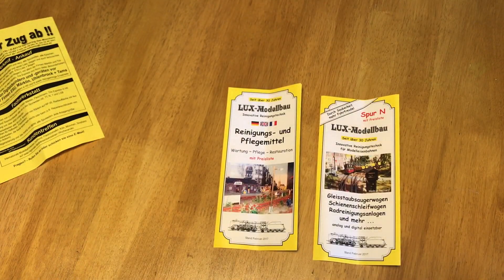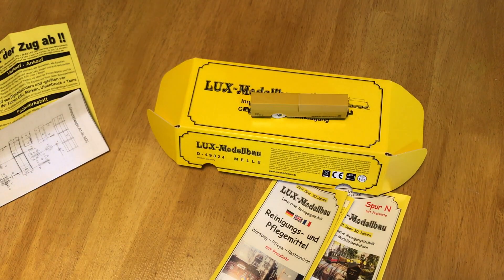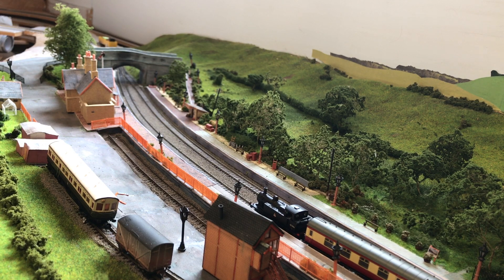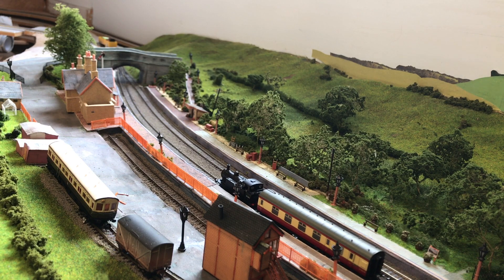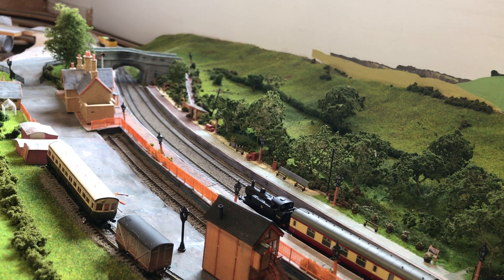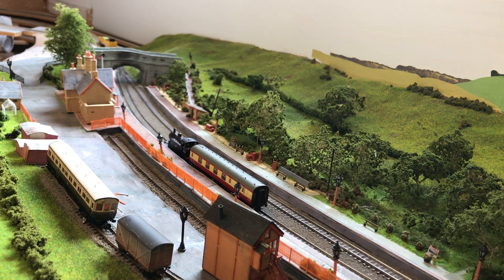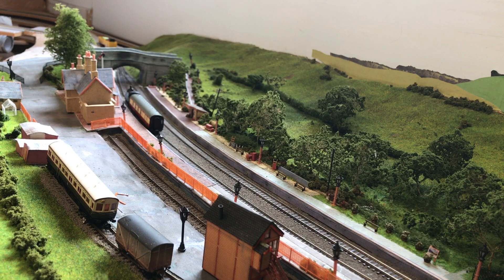There are no English instructions, but supposedly one of the best things about this particular cleaner is that it's really easy to use - so let's find out. What we've got here is a little Jinty just as a test. I picked it because it's got very few wheels so it's quite sensitive to dirty track. I've just cleaned the wheels of the Jinty to rule that out, but I think we've found some dirty track - as you can see, that's on full power and it gets going eventually. That should be a good test because the track does look quite dirty.